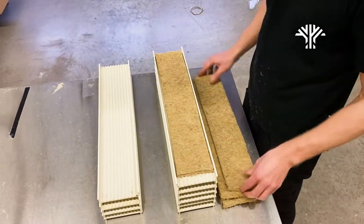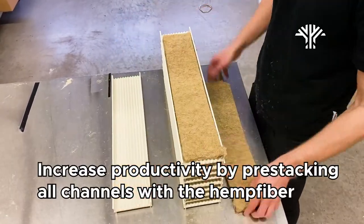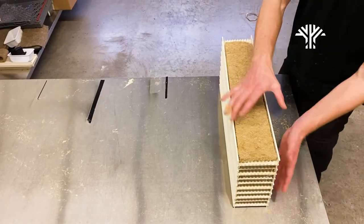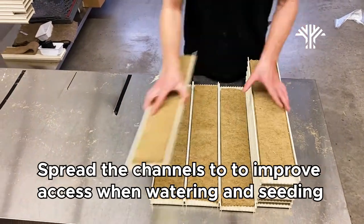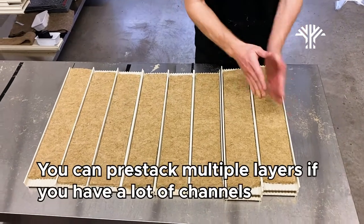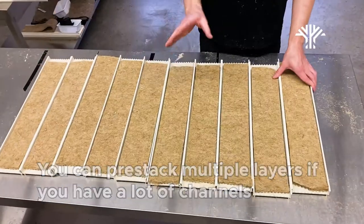I always pre-prep my channels — even if in this case I only have 10 channels, usually I have hundreds. After all the channels have been prepped, the next step is to spread them out as much as possible so we can easily work with as many as possible. Sometimes we have too many channels and we have to do multiple layers, but in this case we only have 10 so we can put them out like this.